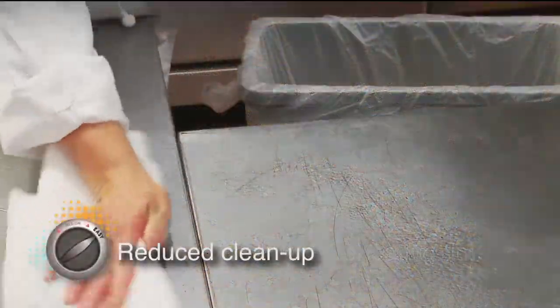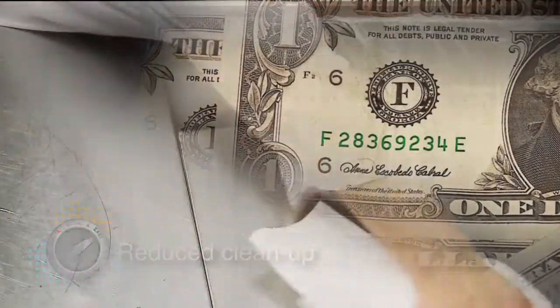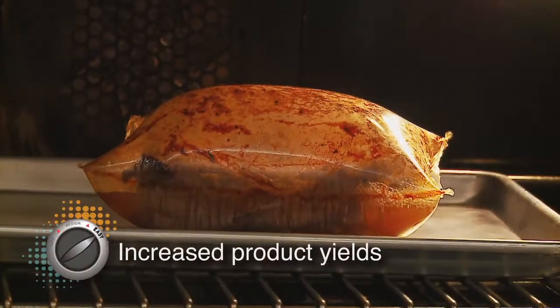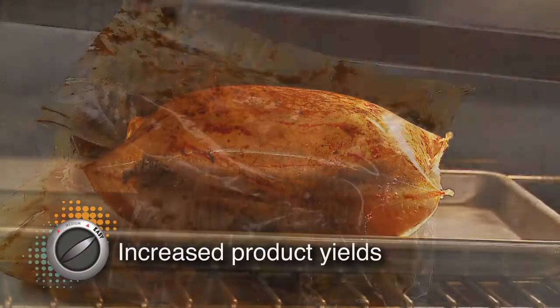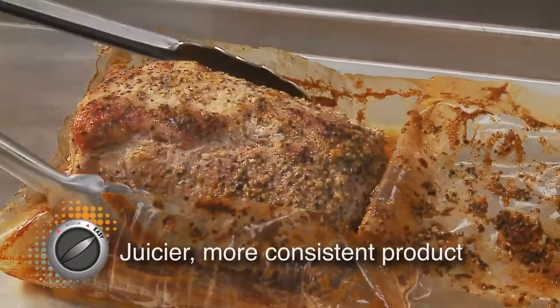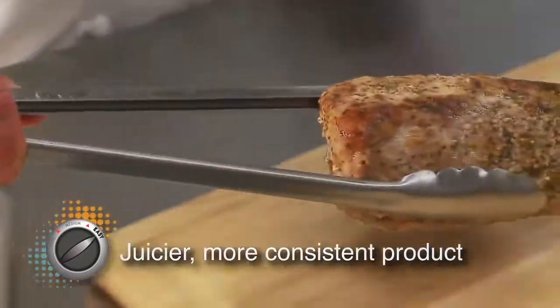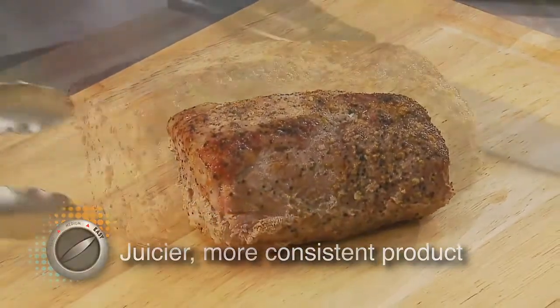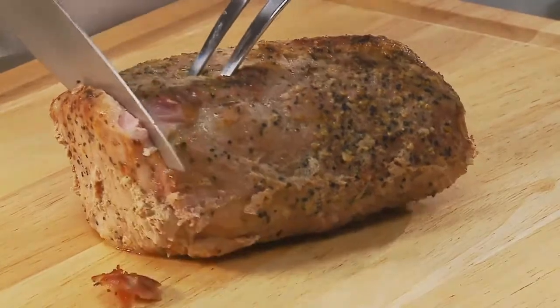We've already mentioned reduced cleanup, and for food service operators, that means saving money. Cooking yields and quality are improved since the enclosed package helps retain moisture. The product stays tender and moist, since it cooks in its own juices. This results in a more consistent product, time after time, as much of the guesswork is removed from the cooking equation.